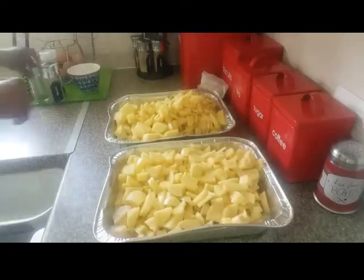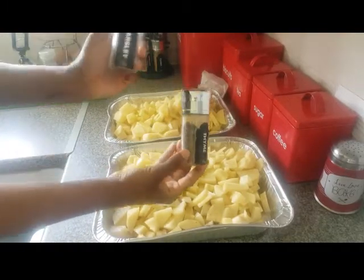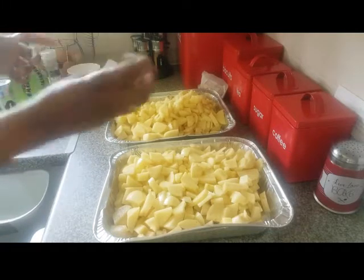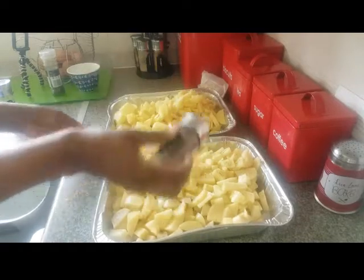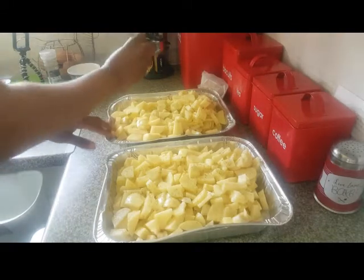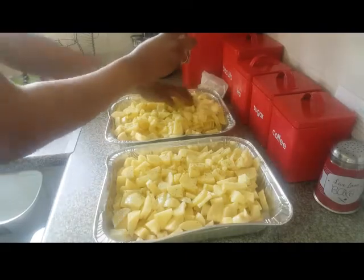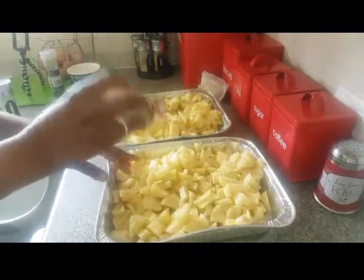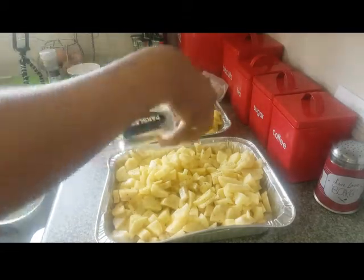I'm also going to sprinkle some more seasoning over it. I'll be adding thyme and parsley, and if you have chili flakes you can add those too — it's just to garnish. Everyone's got different taste buds so you can put any seasoning of your choice. I'm going to put some thyme like so, then sprinkle the parsley, and mix it all together.